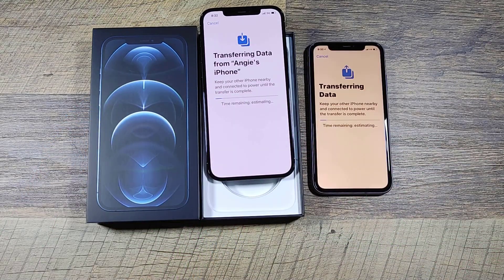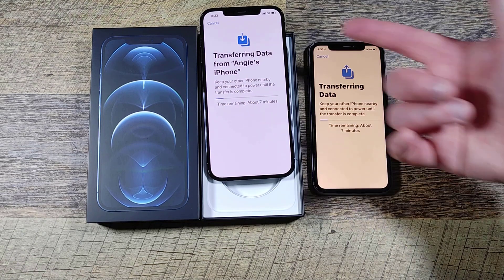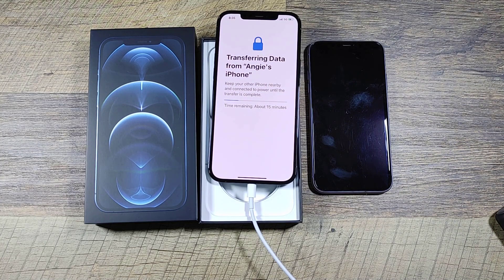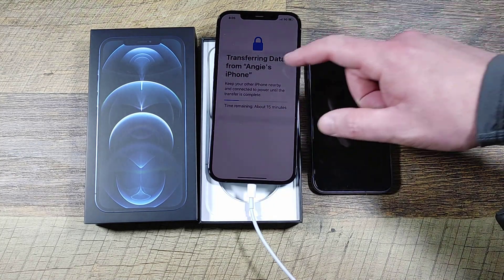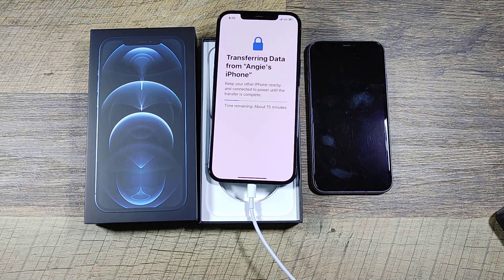Now we're transferring the data. Interestingly it's already showing 5G — the SIM card might already be installed, which I didn't think about. On Android phones you have to insert the SIM manually, but I guess it's pre-installed on the iPhone. One thing I do like about this phone versus Samsung — silly maybe — but the battery indicator is green in the middle with a little fill animation. Samsung's battery indicator is more boring by comparison.